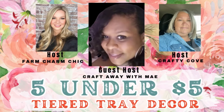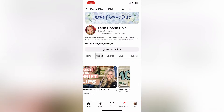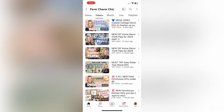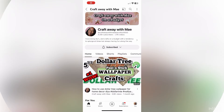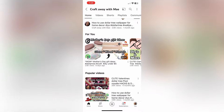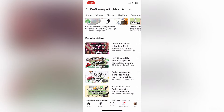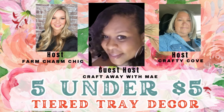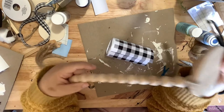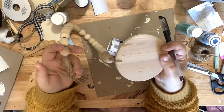I am so excited to come back during a 5 Under 5 challenge. My friend Emily and I from Farm Charm Chic started this challenge three years ago, and we started out with tiered tray decor. This is just full circle for me, and I could not be happier. The guest host this month is Craft Away With May, and they are both super amazing crafters. Y'all make sure you check out the playlist and go visit all of these amazing ladies that are part of this challenge.